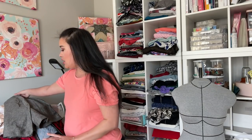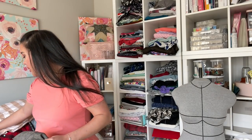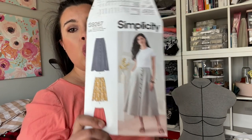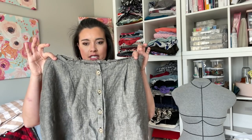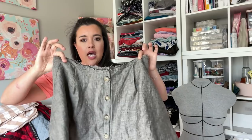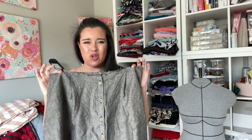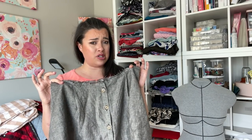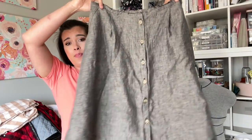First things first, let's talk about works in progress. So this skirt, Simplicity 9267, was completely sewn — it had all the buttons on and everything. And then I put it on and it didn't fit. Mostly my fault because I made the waistband too small of a size, I think, or made some bad choices in construction. I'm not sure what happened, but I have the bottom of a skirt.